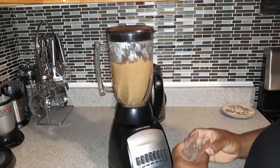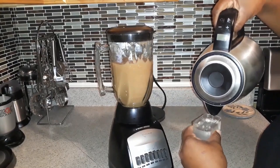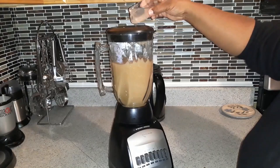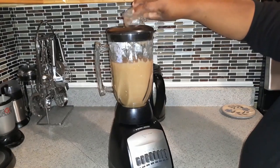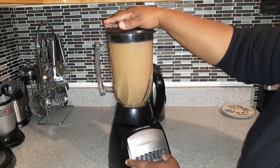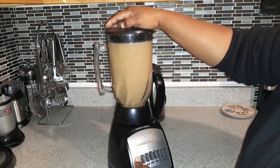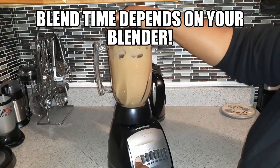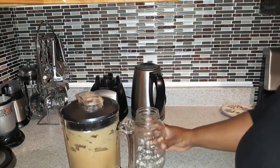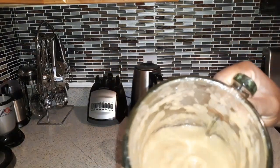It looks good but I want it a little more liquid, so I'll just add some more water. This is not hot water — it's water that was boiling in the kettle and has since cooled. So that's after five minutes of blending — that's what it looks like.